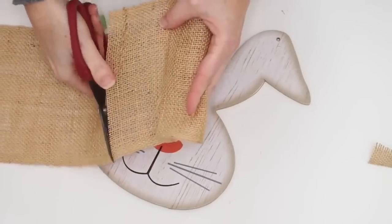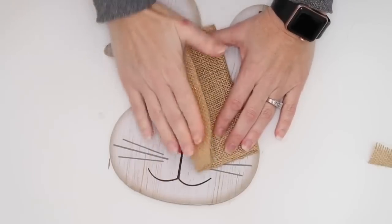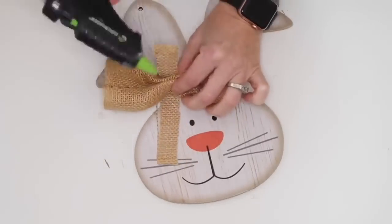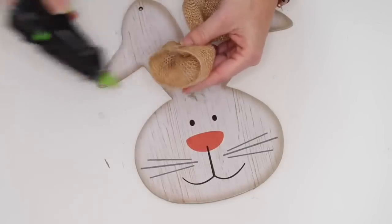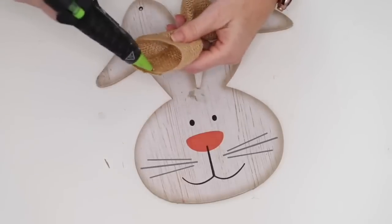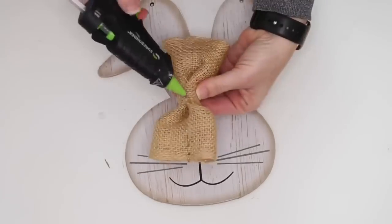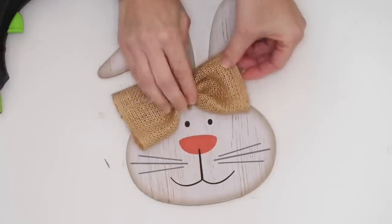I hot glued it into a tube and then took a smaller piece to wrap around it and cinch it up. My ends were open and I wanted them closed to create a better bow, so I just took the hot glue and closed those up — and that created the bow. So now I have a girl bunny with a big bow and I think she is darling.